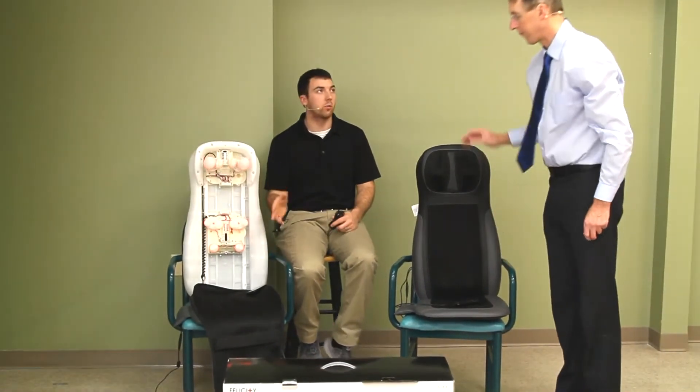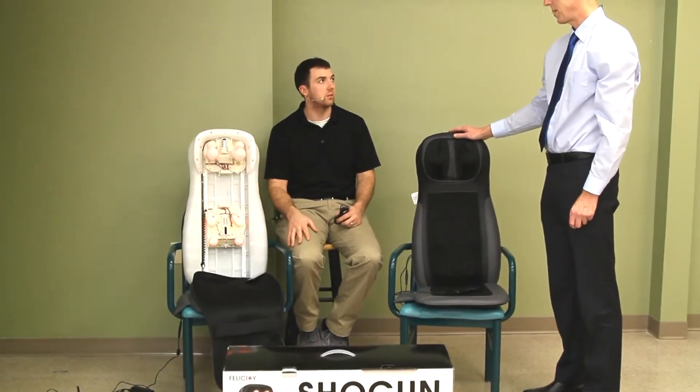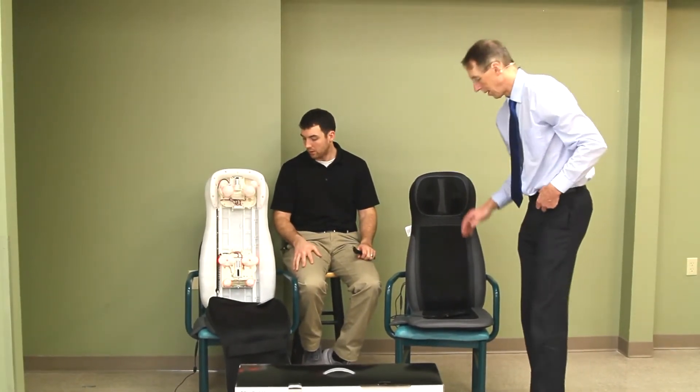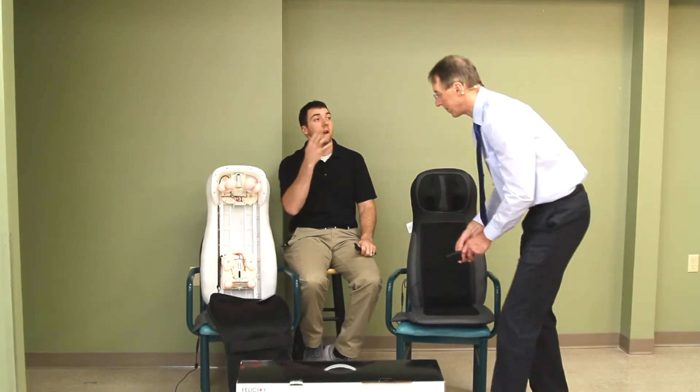This massager is $264, so it's pricey. It's also 15 pounds — actually a lot heavier than you'd think, a little heft to it. It's made for chairs and cars.